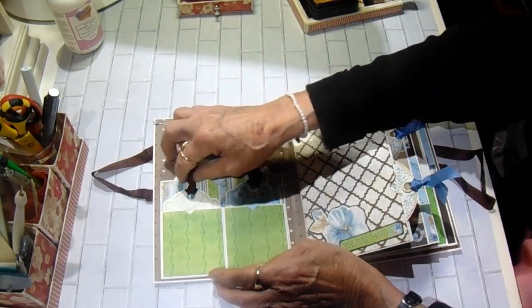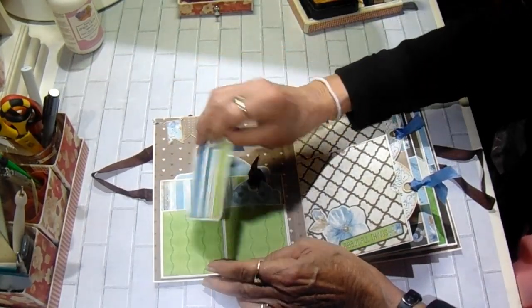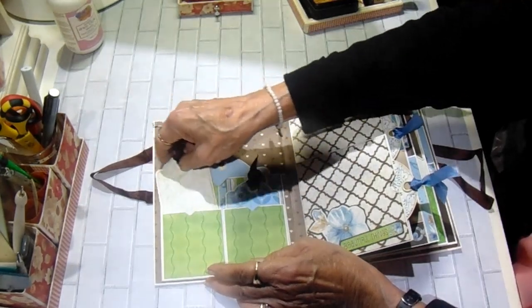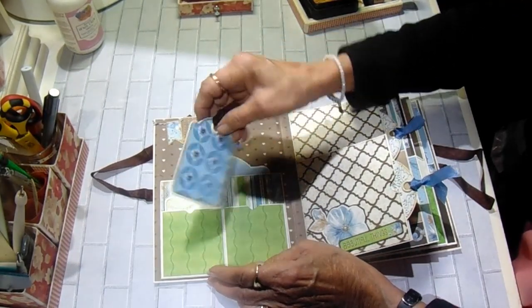And then I have two pockets in front of that with the smaller Graphic 45 tags. These papers are so pretty. They're all in blues, greens, and browns. And there's that tag.